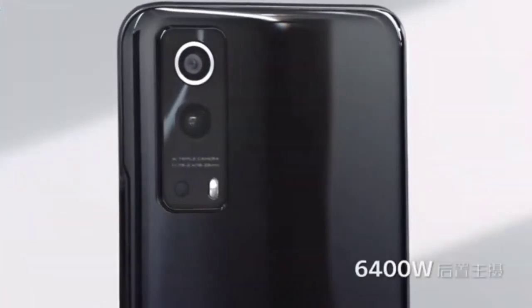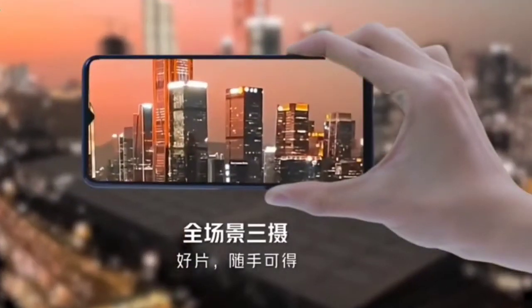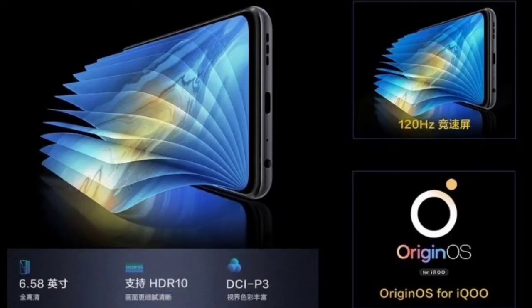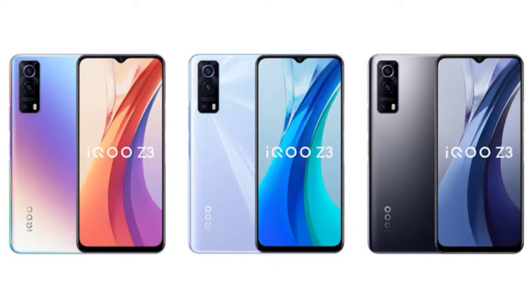It's still a pretty good phone. Starting with specifications — the display is a 6.58-inch Full HD+ IPS LCD. Yes, this is an IPS display, not an AMOLED, but it has a 120Hz refresh rate and 180Hz touch sampling rate. It also has HDR10 support, a glass back, and unspecified Gorilla Glass protection.